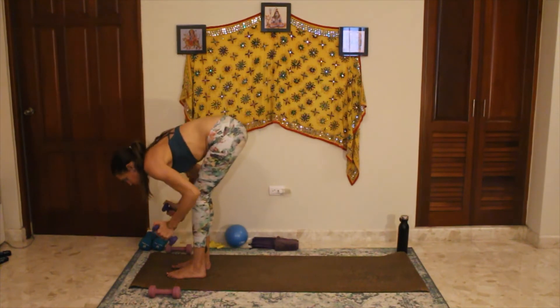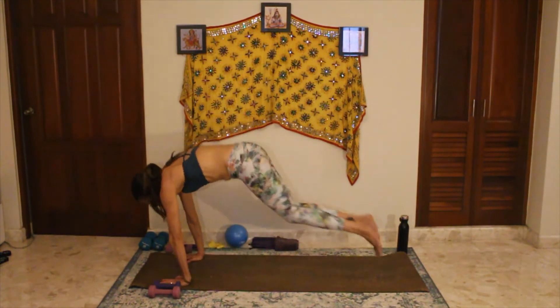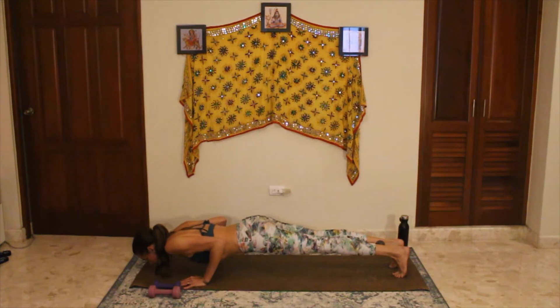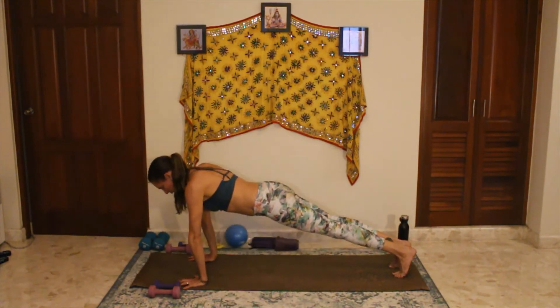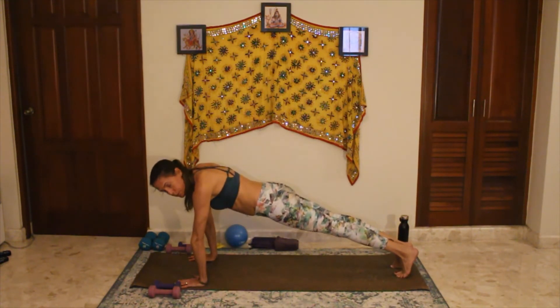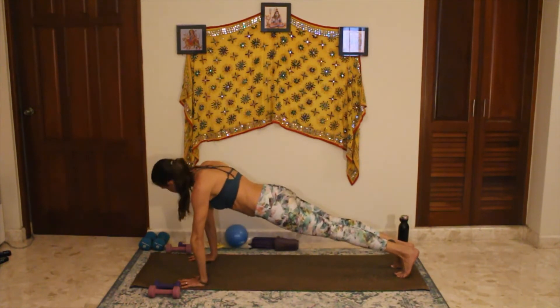Bringing those weights forward into a forward fold, go ahead and place the weights down so you can place your hands on the mat. Your option to step right foot followed by left, or hop back to plank. Five push-ups — I'm going to keep my hands narrow. Option to always drop to your knees. Elbows hug the side as you bring your chest towards the floor, exhale to press up. That's four, three, two, last one. Push-ups are not easy. The key is not to drop your hips — if you're dropping your hips you're liable to hurt your back. It's much better to bring your knees down and do the modified. You can just do baby push-ups: a little bend, a little press up without going all the way down.